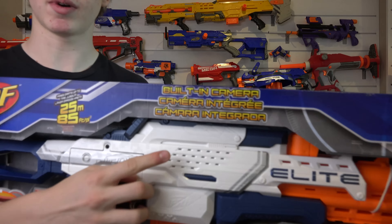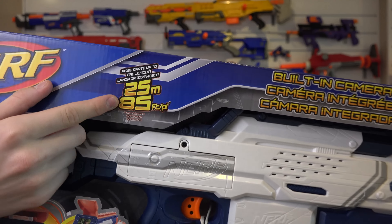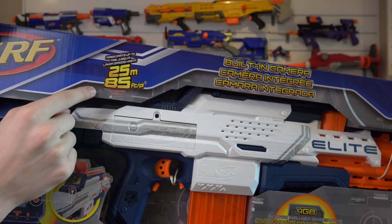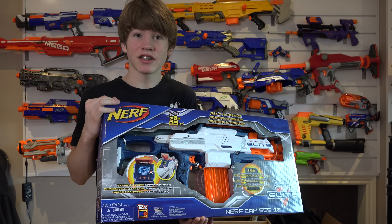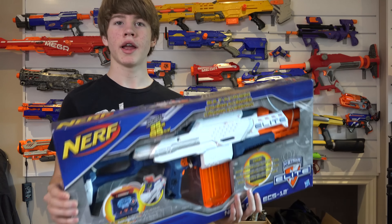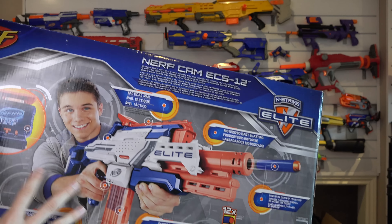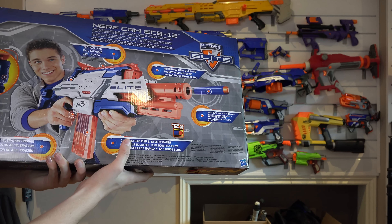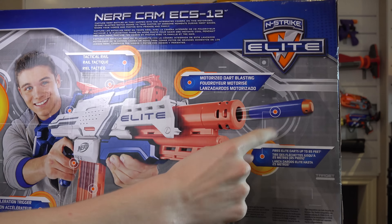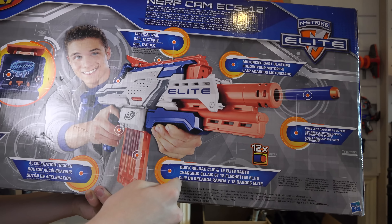Right on the top of the box it tells you: built-in camera! This blaster shoots up to 25 meters, which is also equal to 85 feet. That's as far as the Mega Magnus, maybe even further. And this takes Elite darts. Now let's take a look at the back of the box. It comes with tactical rails, perfect for your attachments, motorized dart blasting — so it's got that flywheel system in it. It fires Elite darts up to 85 feet and it comes with 12 Elite darts, as well as a quick reload clip.